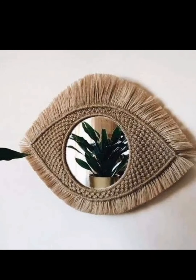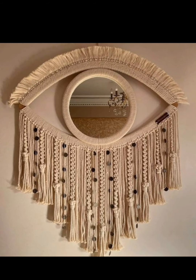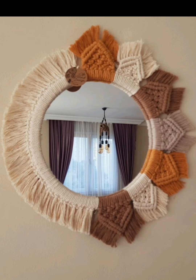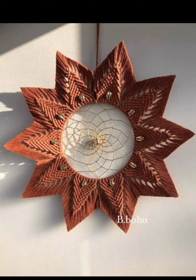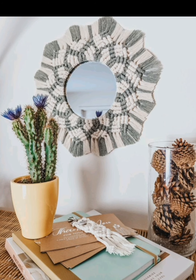Welcome back to Creative Kaisa, the ultimate destination for creative home decor enthusiasts. In today's video, we are diving into the world of macramé mirror design ideas that will instantly elevate the aesthetics of your living space. Macramé has made a strong comeback in the world of interior design, and what better way to embrace this trend than by incorporating it into your mirror decor. We have gathered a collection of stunning and unique macramé mirror designs that are sure to inspire your next DIY project.